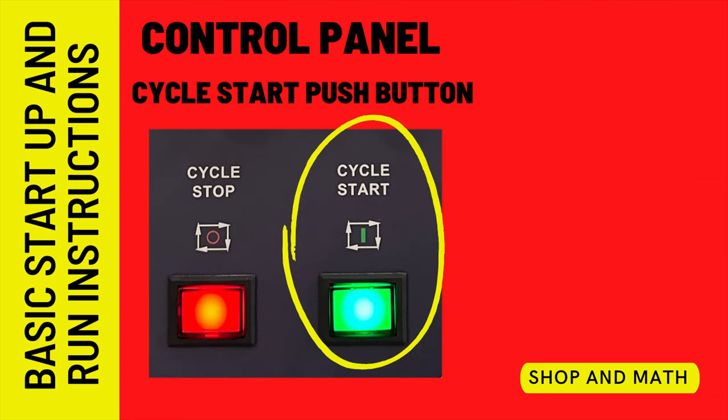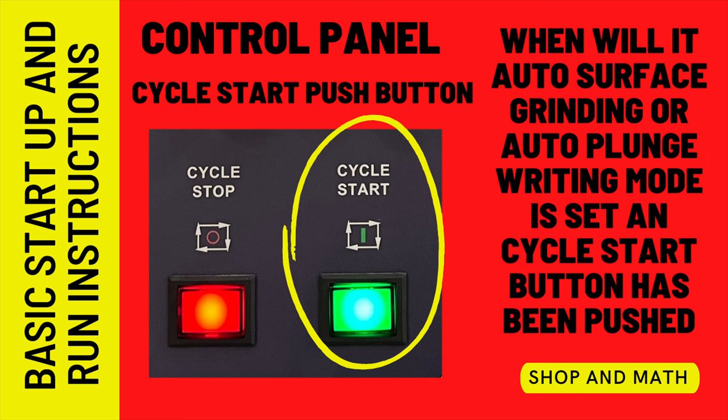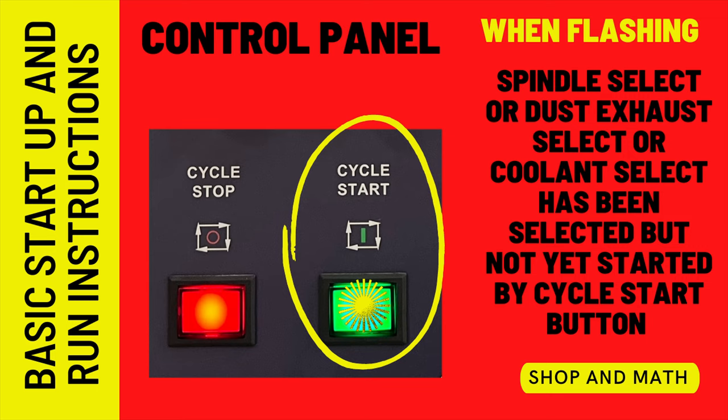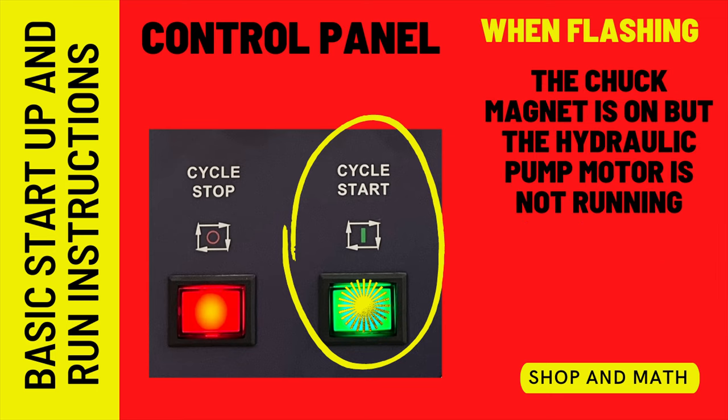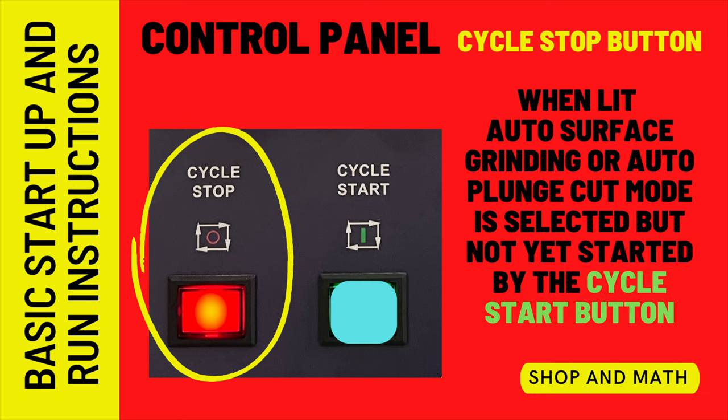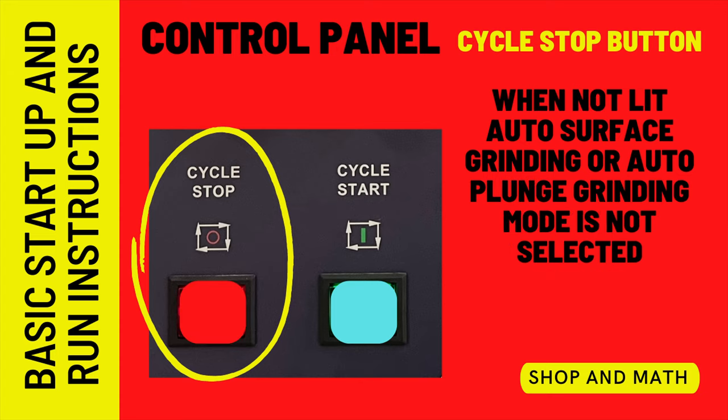The cycle start push button does many different things. When lit, auto surface grinding or auto plunge grinding mode is set and the cycle start button has been pushed. When flashing: auto surface or plunge grinding has been selected but not started; or spindle, dust exhaust, or coolant select has been selected but not yet started by cycle start; or the chuck is on but the hydraulic pump motor is not running. When not lit, auto surface grinding or auto plunge grinding mode is not selected. The cycle stop button: when lit, auto surface grinding or auto plunge cut mode is selected but not yet started. When not lit, that mode is not selected.